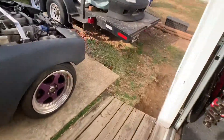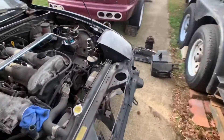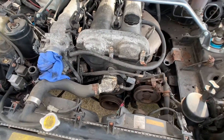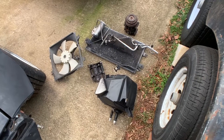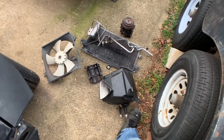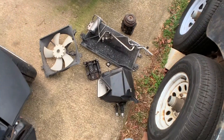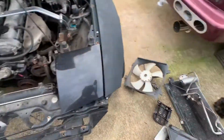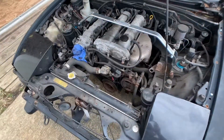We'll run down to Napa or Car Quest and pick up the belt for the power steering, since we got rid of the AC compressor. As you can see, we removed quite a bit of junk from this old non-working AC system on the Miata. Since it is a drift car, we don't need it anyway.